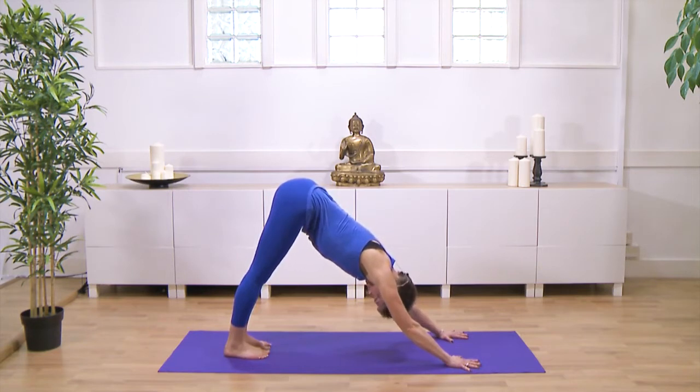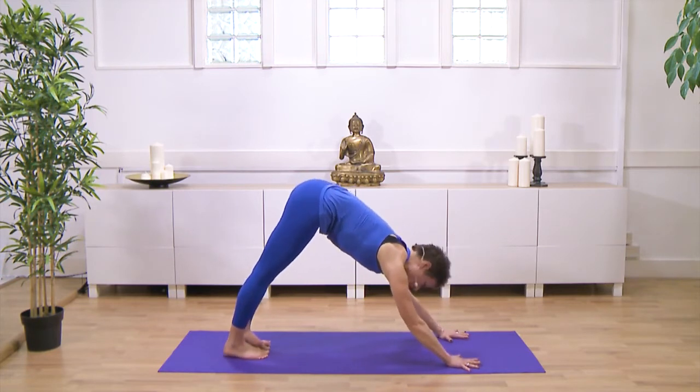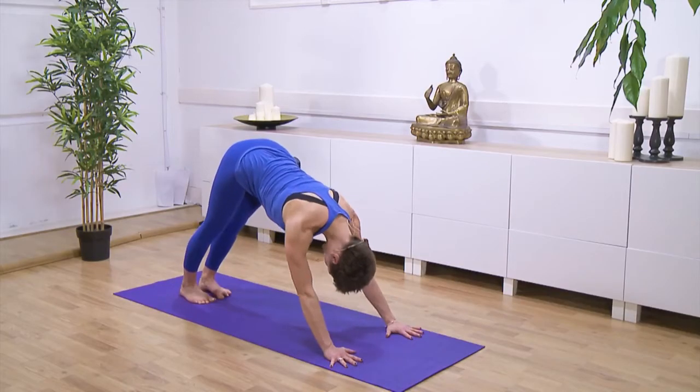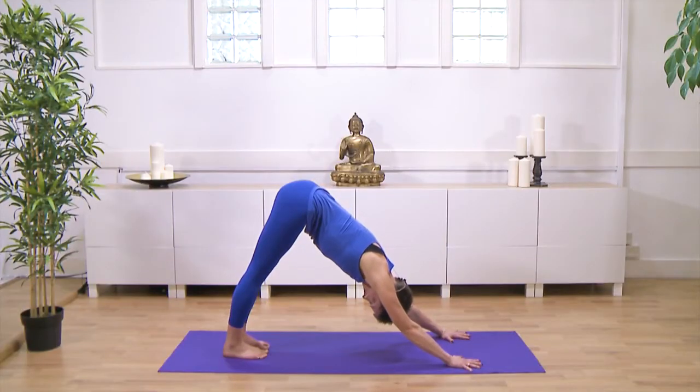Or even sit-bone distance apart. You ground through the base of the thumb and through the knuckle of the first finger. You're spiraling in towards the inner edges of the hands as you roll the shoulder girdle out and round. Your sit bones reach up and back because you're engaging all the parts of your legs.